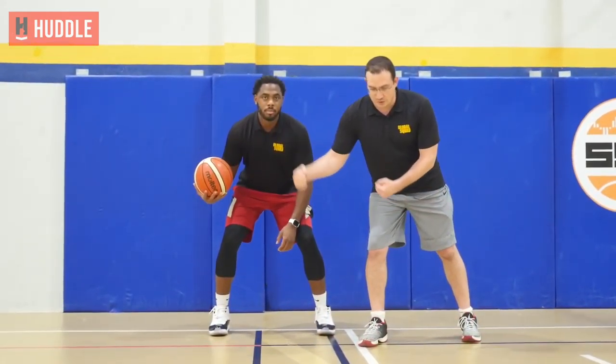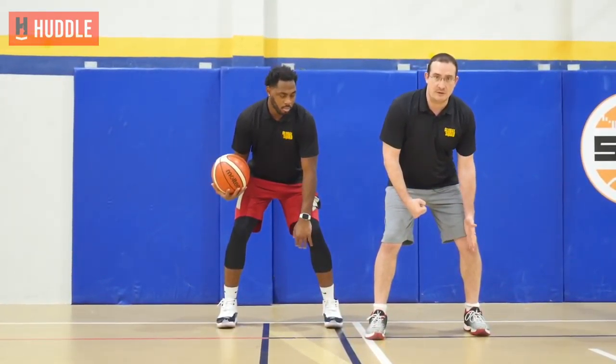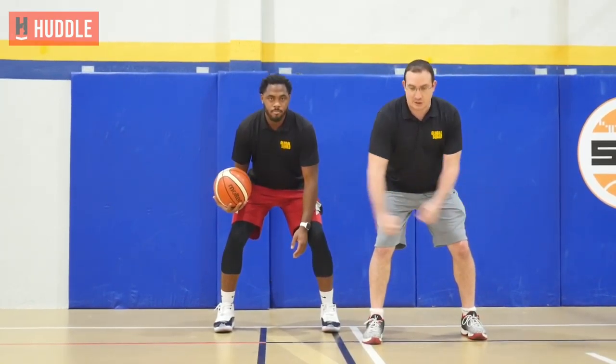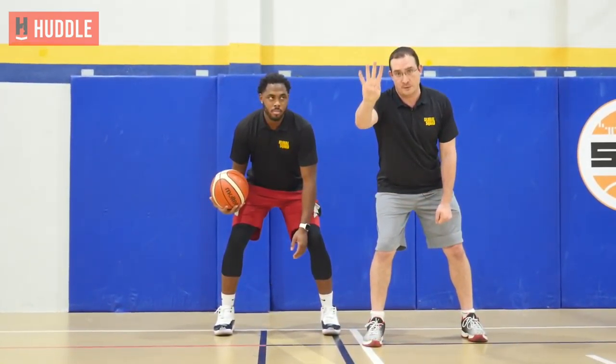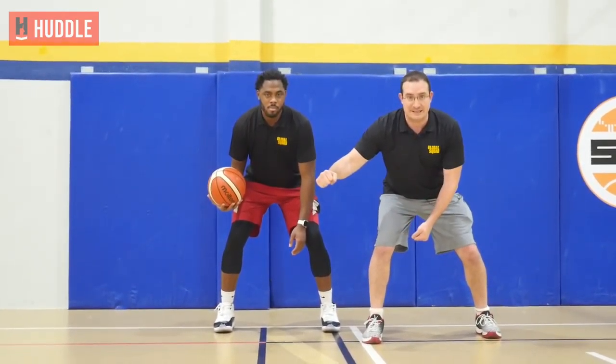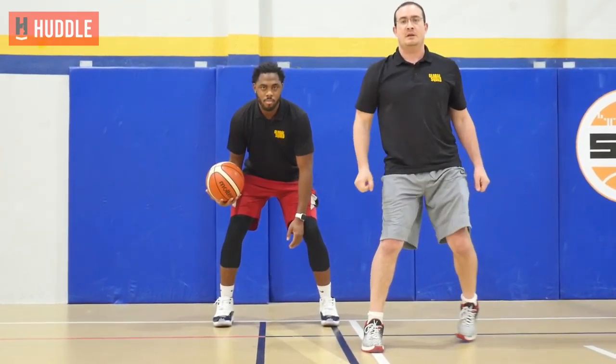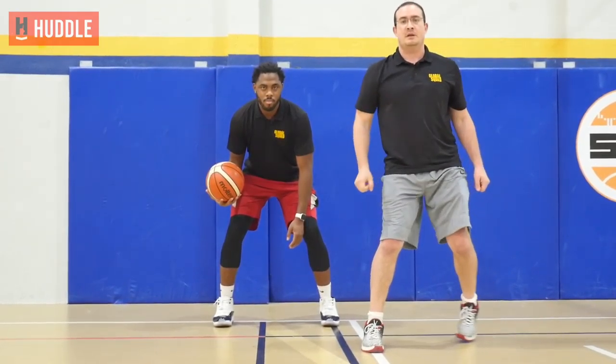Coach Matthews is going to be in an athletic stance, nice and wide. He's going to dribble twice outside of his base, then whip the ball across over, but stop short of his inside leg, and then whip it back. So he's going to take four dribbles — two outside his base, cross, cross — and then hop forward and repeat all the way to half court.